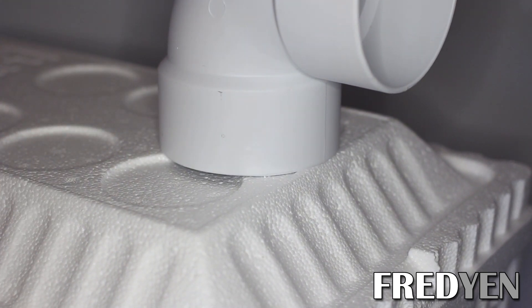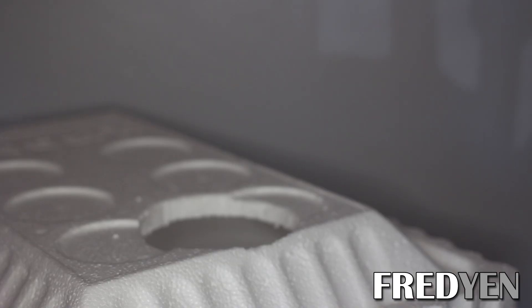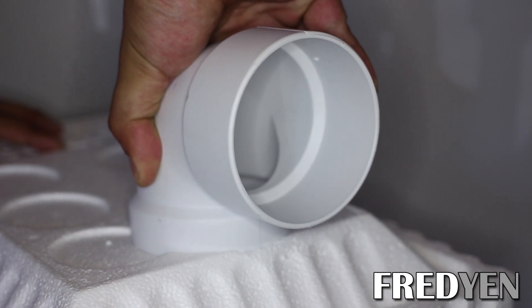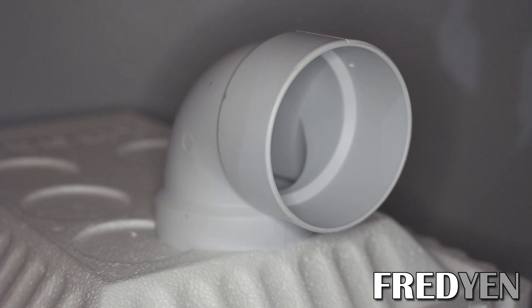You want to angle the steak knife inward slightly — this is going to give the PVC a nice tight fit. Once you cut out the hole, go ahead and insert your PVC pipe. This should give you a good seal. You can also seal it up even more with some silicone, but it's fine just the way it is.